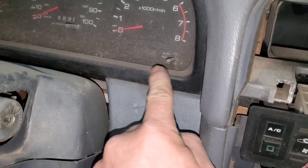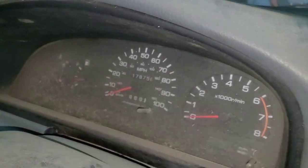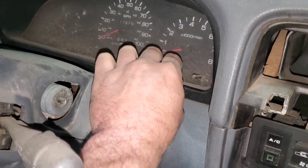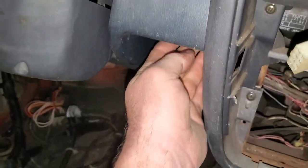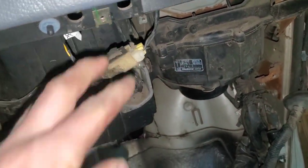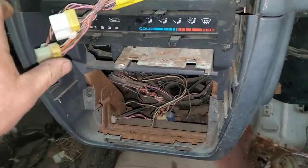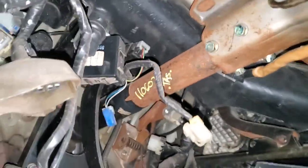Then I'll remove this black piece that goes around the gauges. There will be two screws on top — be careful not to break it as you pull, since it is clipped on the bottom. This piece will have a screw right here and one right there. Next I'm going to unplug this and label it — I have these labeled so you know where they go back.